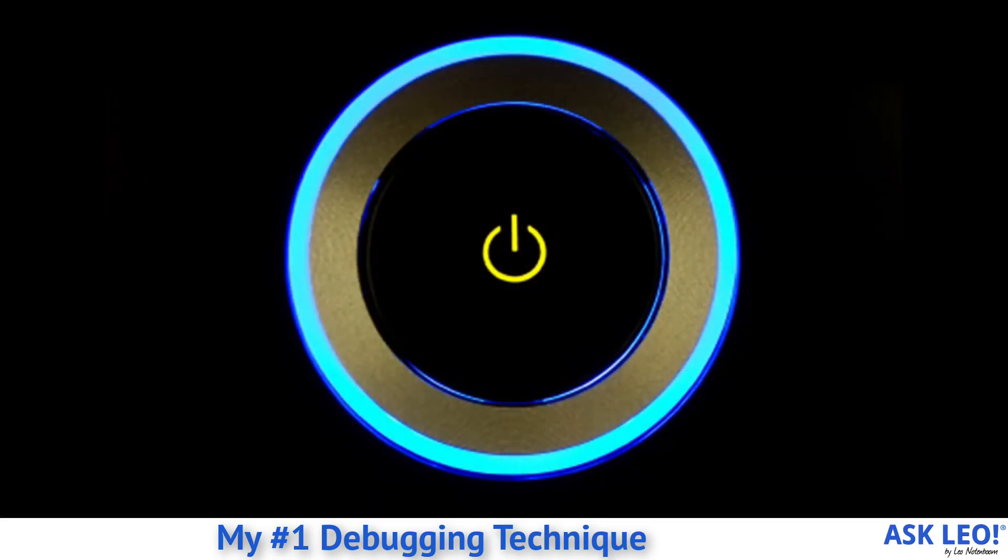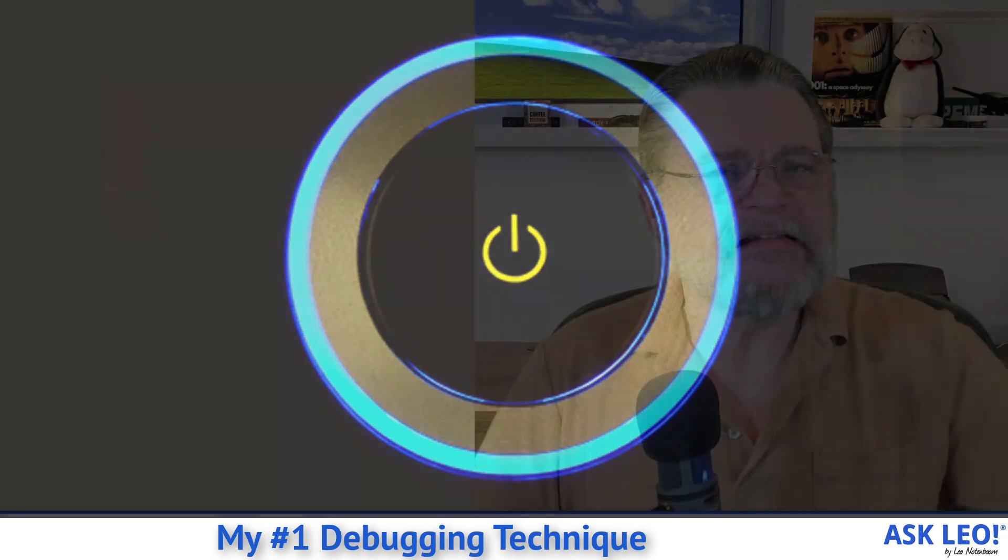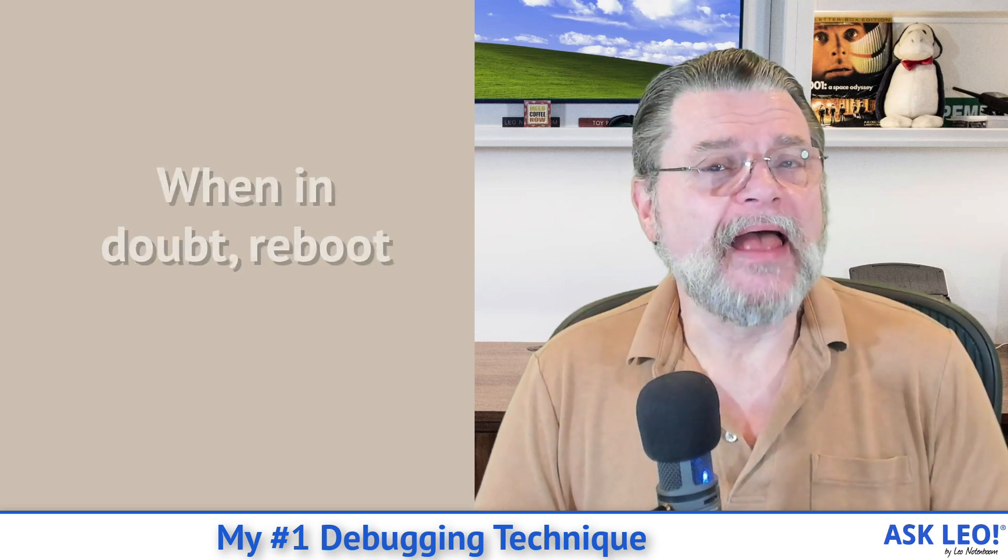It's rebooting. It's one of those things where it is such a simple concept, and yet not only do I use it every day, I find myself recommending it every single day. When in doubt, reboot. I'm kind of surprised at how many people overlook this, because so many problems are resolved by rebooting your computer, rebooting your mobile device, rebooting your router, rebooting whatever piece of hardware you happen to be having trouble with at the time.